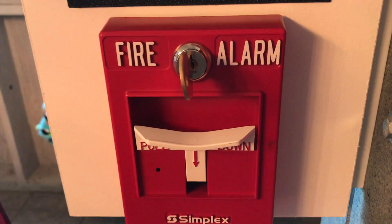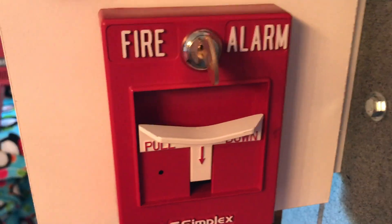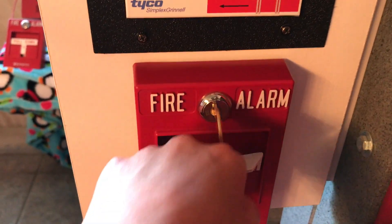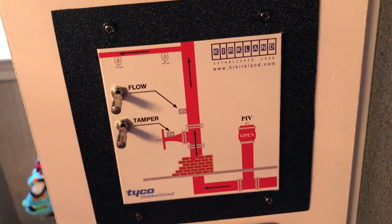Here we have a Simplex 4099-9021 pull station — it has an LED on it. This also has the ADA handle, and the person whose house I'm at is the man who designed this handle, which I think is very cool. This handle is designed so that people can pull it with any part of their body so they can actually access it.